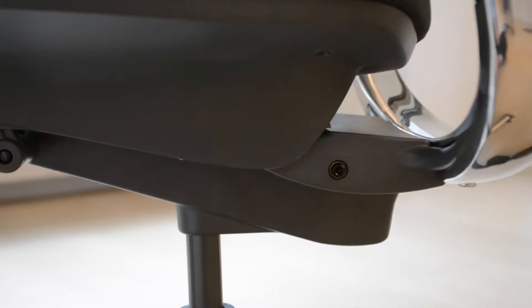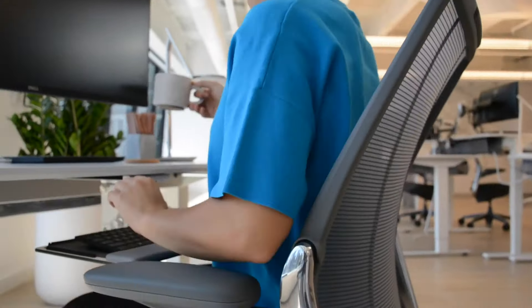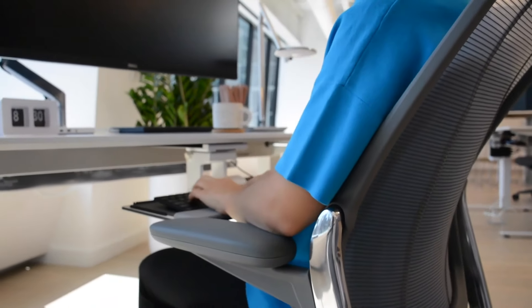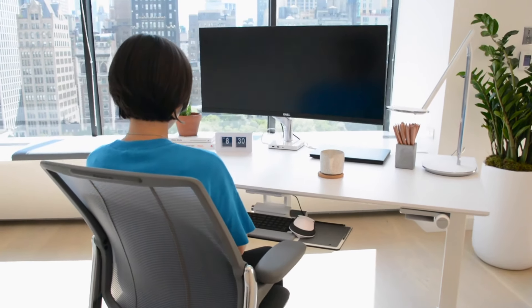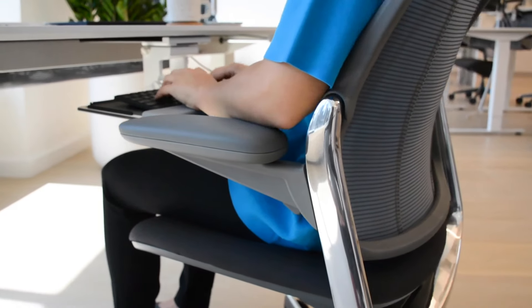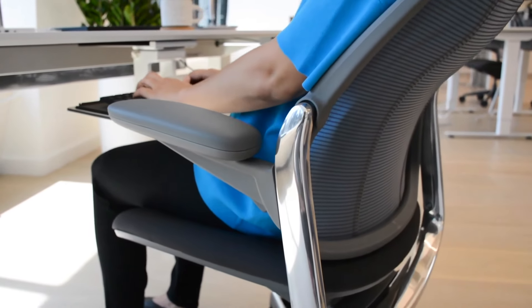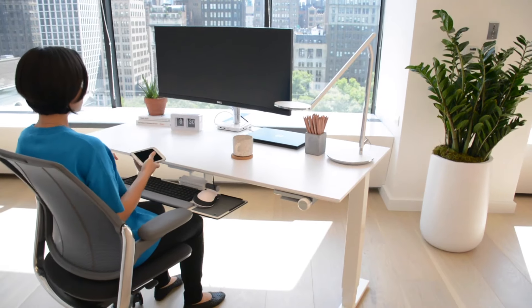The Smart Chair's patented counterbalance mechanism uses your own body weight to supply the perfect amount of support through the full range of recline. Whether you're tall or small, the Smart Chair automatically responds to your size and weight for customized recline resistance, and its pivoting backrest adapts to the changing needs of your spine as you recline for exceptional lumbar support.